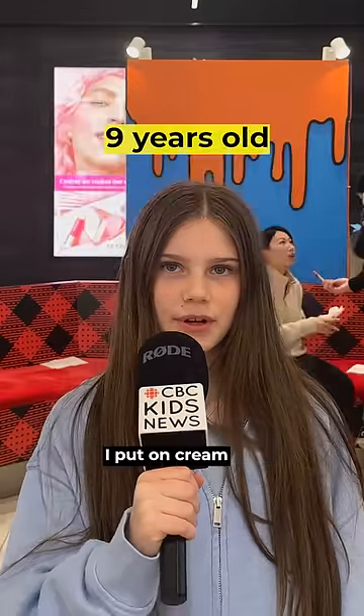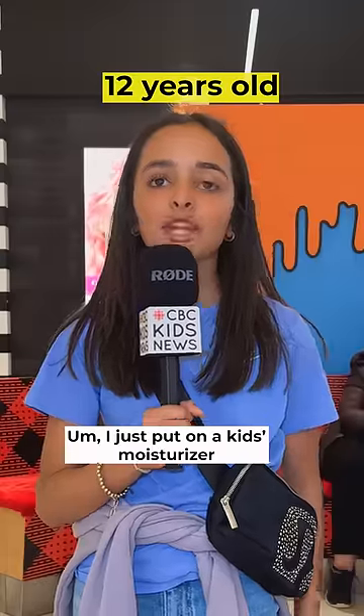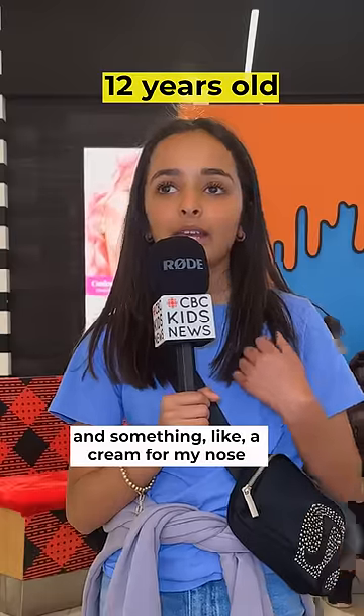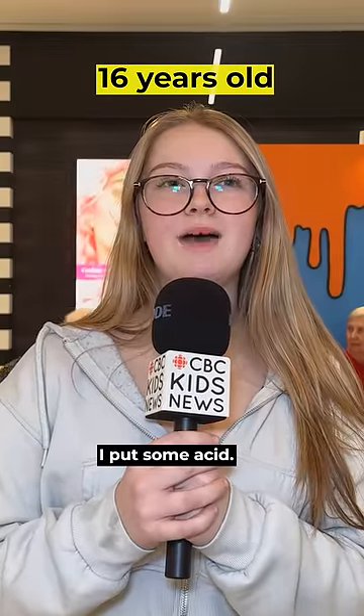First I wash my face, put on cream, and then I do lip gloss. I put on a kid's moisturizer and something like a cream for my nose because it's dry. I put some toner on and then I put some acid.